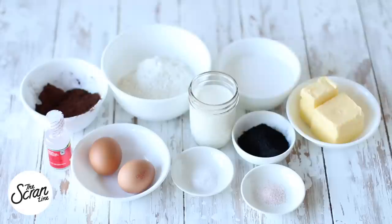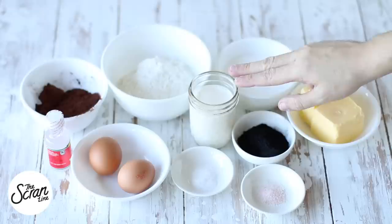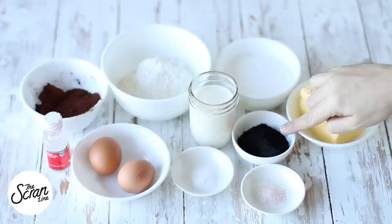Sugar, softened butter, salt, bicarb soda, milk, eggs, and some anise seed — which is going to give us that licorice flavor, and that is completely optional. And over here I've got my activated charcoal.